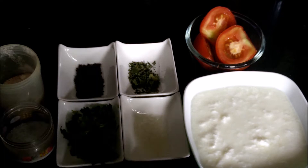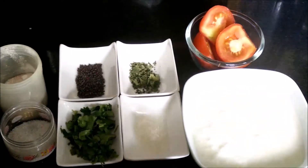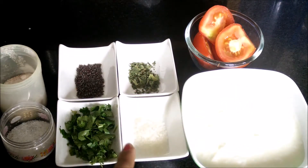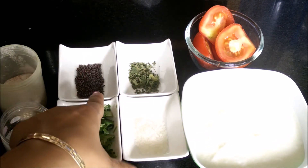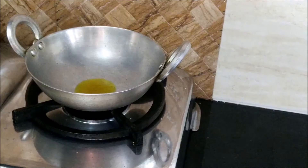The ingredients required are curd, 2 tomatoes, sugar, dried curry leaves, fresh coriander, mustard seeds or rye, salt and rock salt.